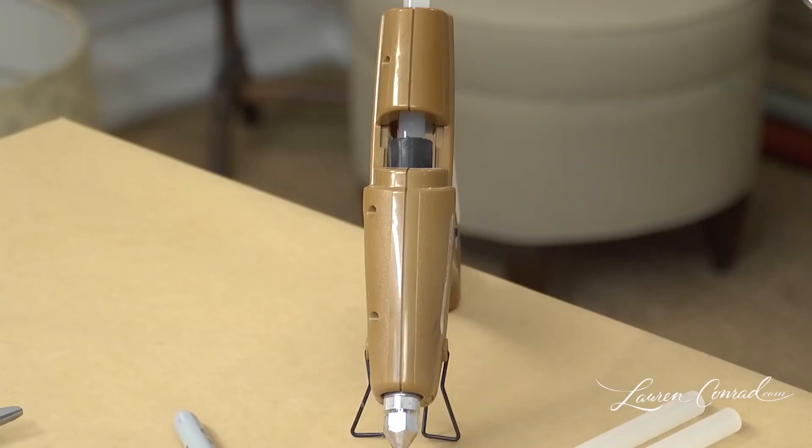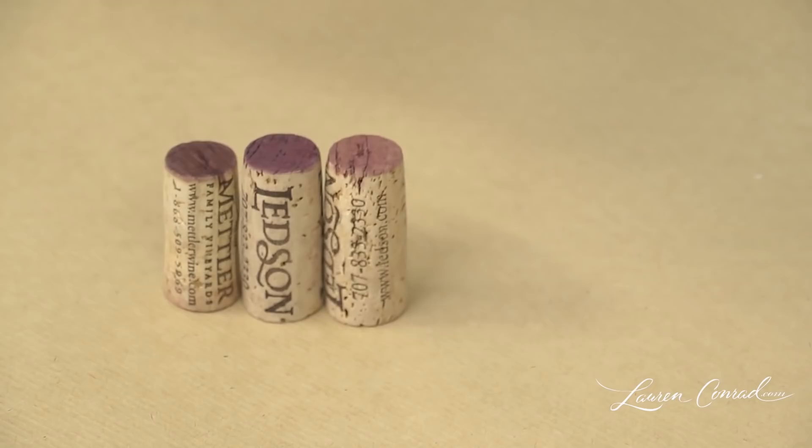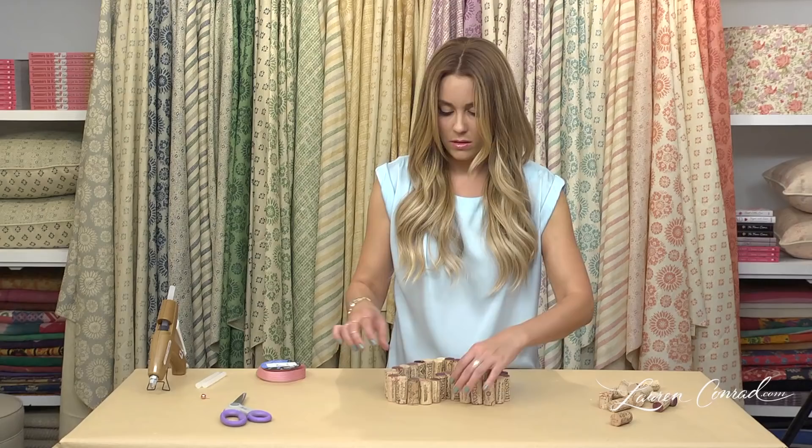To begin, arrange your corks into whatever shape you want. I'm going to do a heart. Once you've made your shape, you want to start gluing them together one by one.